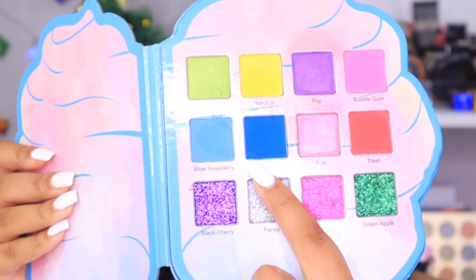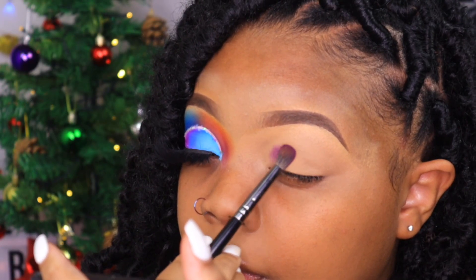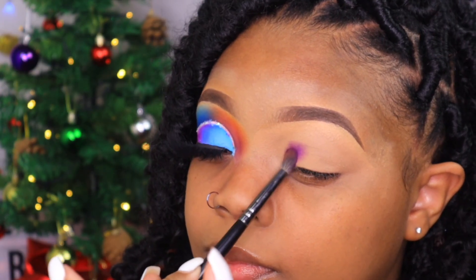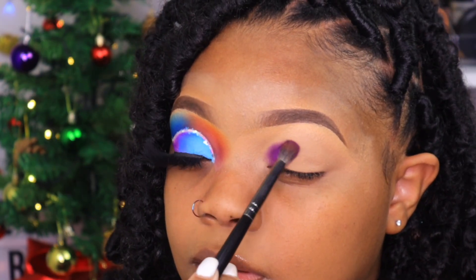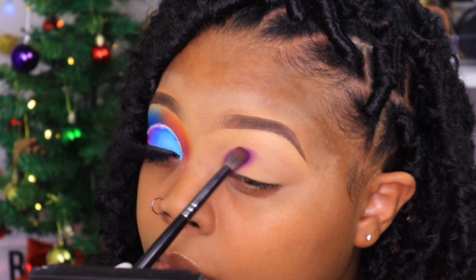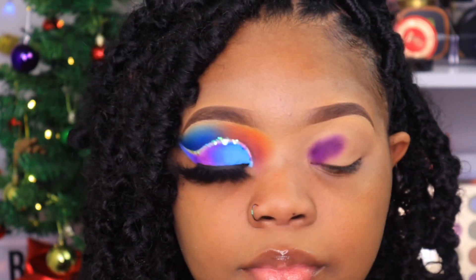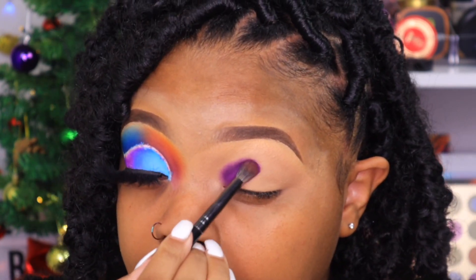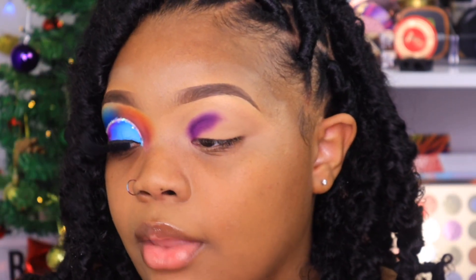I'm taking the blue shade out of this palette and packing that right beside the purple — going to take that about halfway. Then going into our blue, we're going to do the other half.